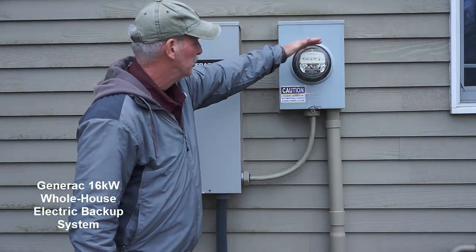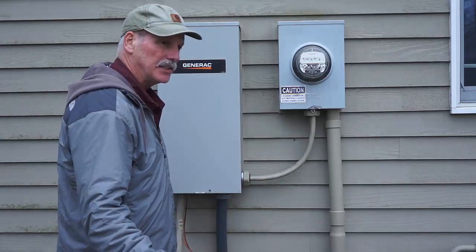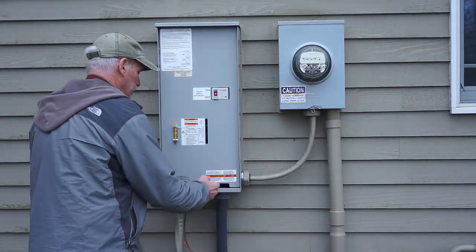As soon as we lose power from the utility, which comes down this line, the Generac senses that and it fires up the generator, and it throws the transfer switch.